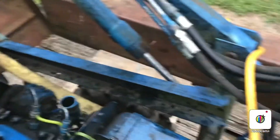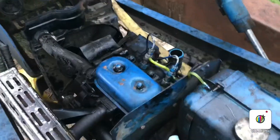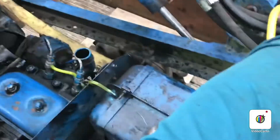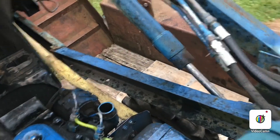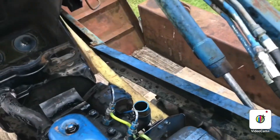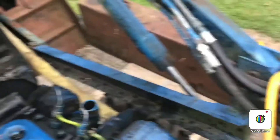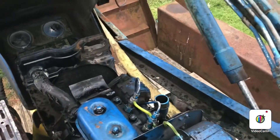It starts up good on high. Now for this, the kill is all the way down. There is no kill by the switch or a kill pull at all. So we're going to start it on full throttle and then I'll throttle it down. I've got to have my foot on the clutch. Okay, let's try it again. Here we go. And it's good to go.